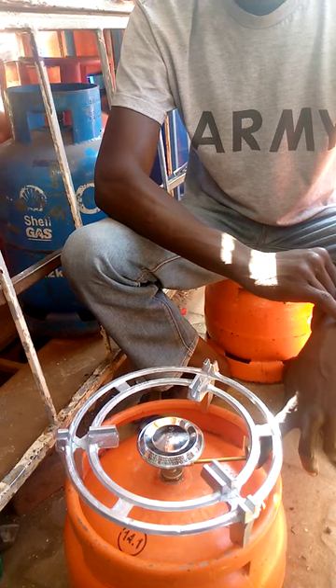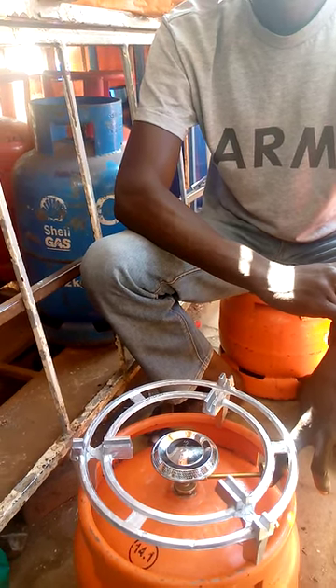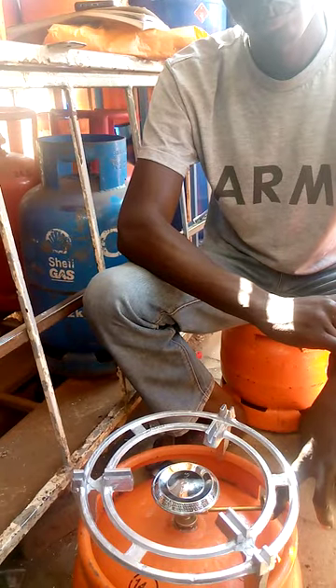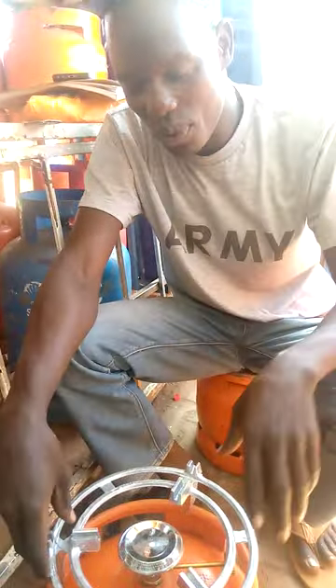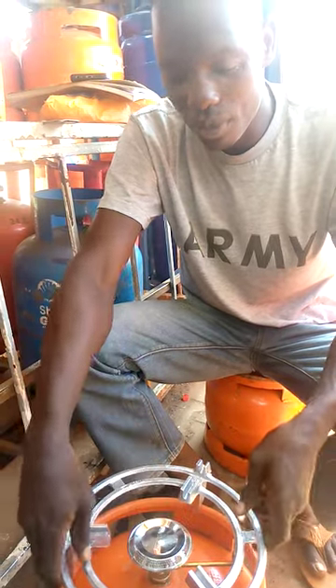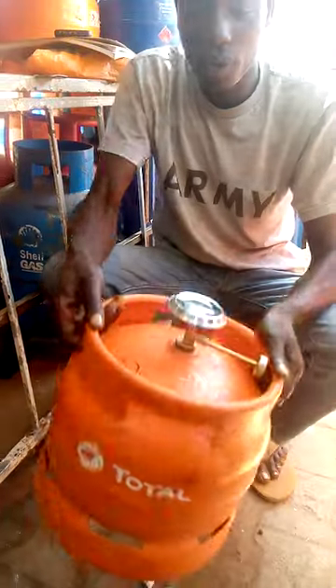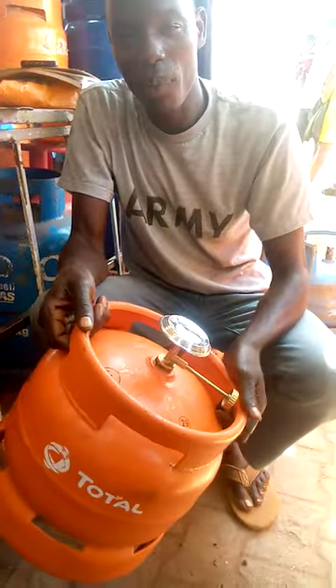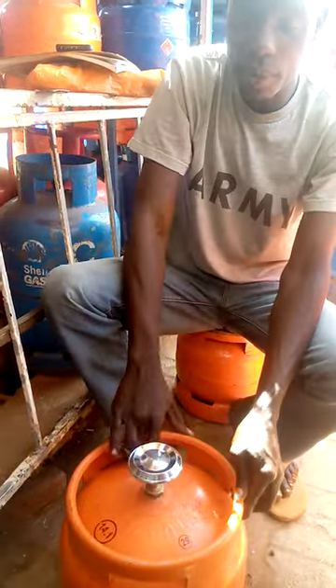So today that is how you can use your cylinder. But if you want to go and refill your gas — if your gas gets finished and you don't know how to fix or remove the burner, you only remove your grill, leave the burner at the hole. Then you carry your cylinder with your grill like this, and you will come to us at the station — we shall be the one to remove the burner.